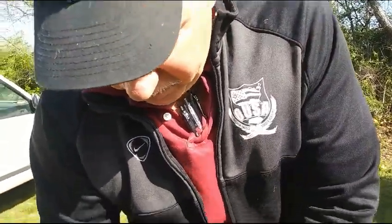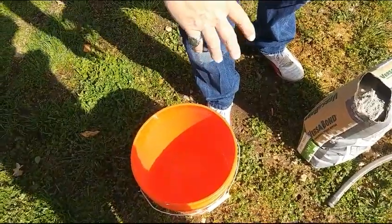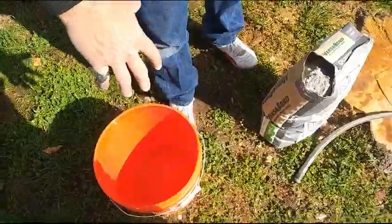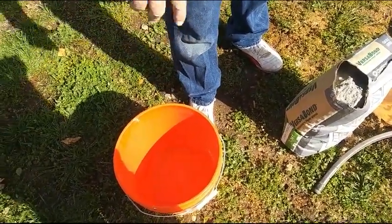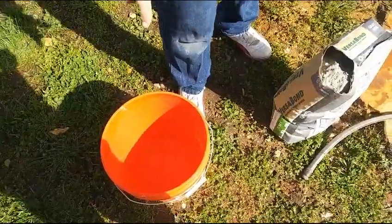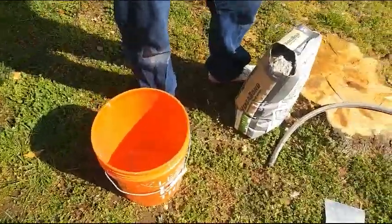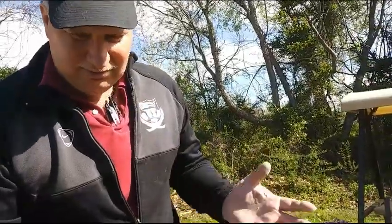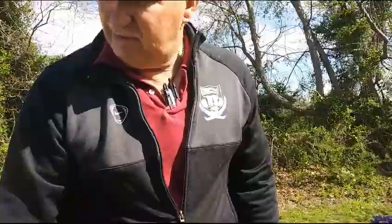Instead of putting the powder in first and then trying to pour water over top of it, put the water in first. That way you'll have a lot less trouble mixing it out, because a lot of times the bottom ends up getting a lot less water and you end up with powder at the bottom that's hard to mix. So our goal is to pour this in and mix it.